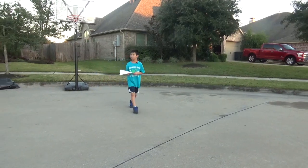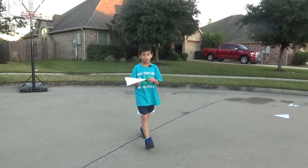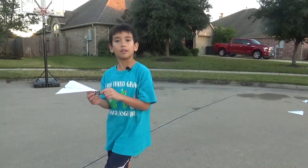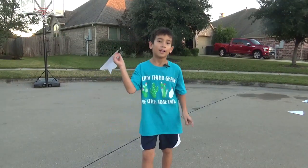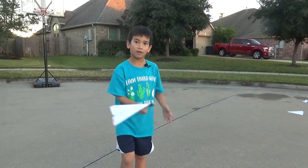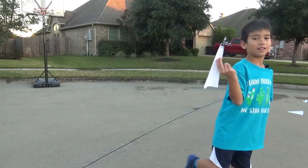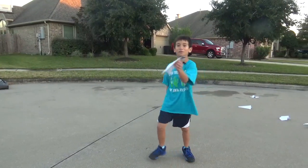My conclusion is that if you put one of these paper clips on the front it'll be really fast and fly far. It will fly far.